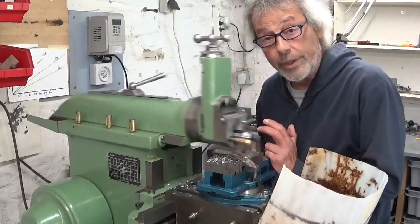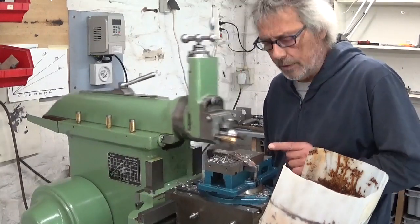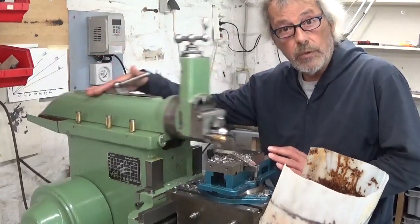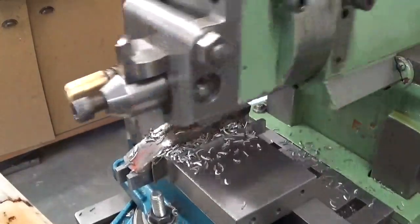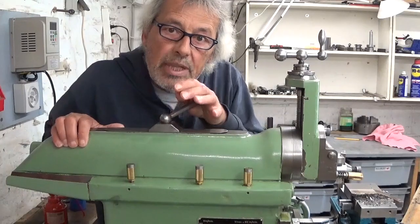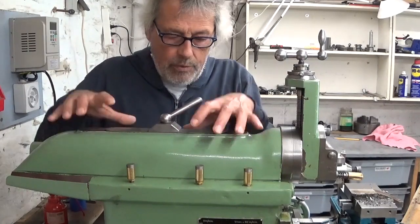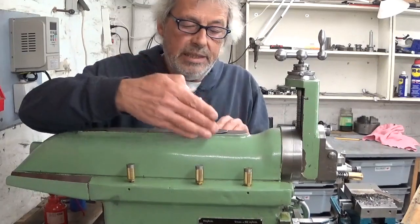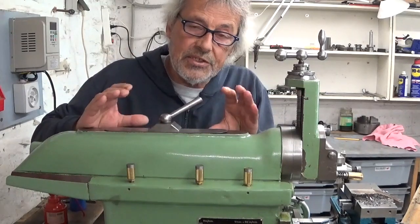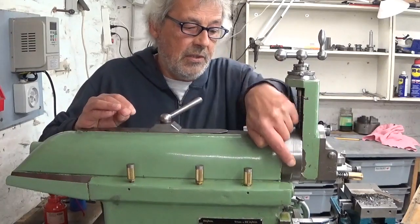I hope you don't mind, I've already started without you, because there's a lot of material that has to come off here. For the moment I'm working on the ram. To make it a bit easier for myself, first I square up this part of the ram — I need 15 by 15 millimeters. It will make it easier to put it in the 4-jaw chuck in the lathe to make this round here.